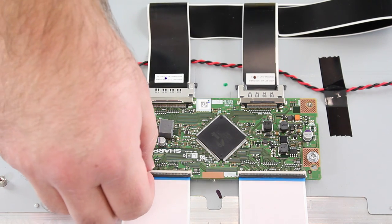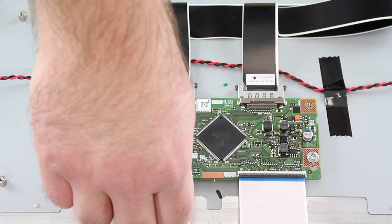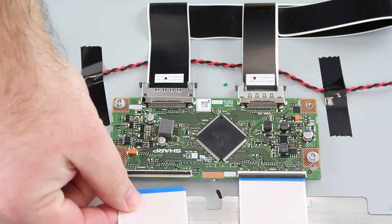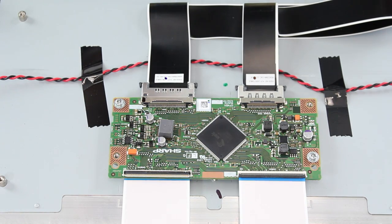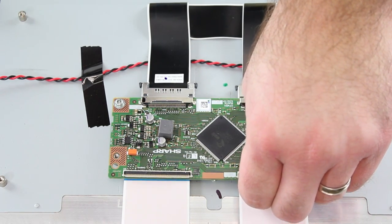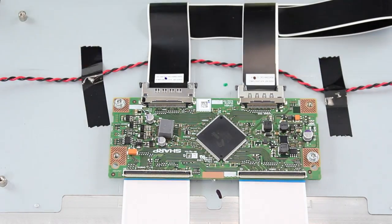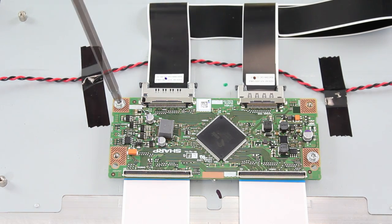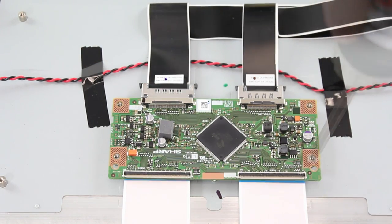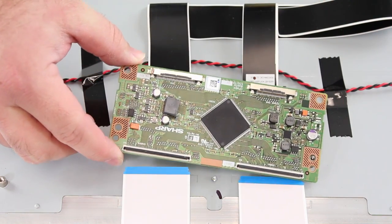Here on the ribbon cables you will want to flip up the tabs. Flip up the tab and then pull out the ribbon connection. You will want to be very careful with these because they are fragile. Flip up this black tab and then pull out the ribbon connection. Then we will go ahead and remove the screws that connect the T-Con board to the panel. Now we will go ahead and remove the board from the panel.